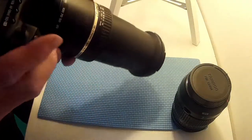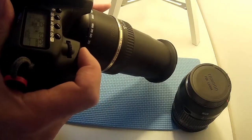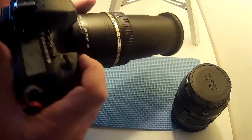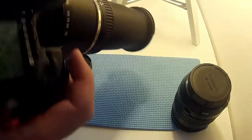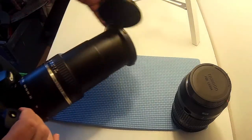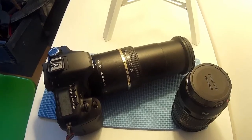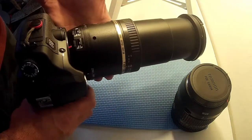Autofocus on. Camera on. I think the autofocus is still working. And the vibration control is still working. So it's still stuck at 270. Don't know how to fix it. If anybody has any ideas how to fix that, let me know. Otherwise it's just stuck at 270.